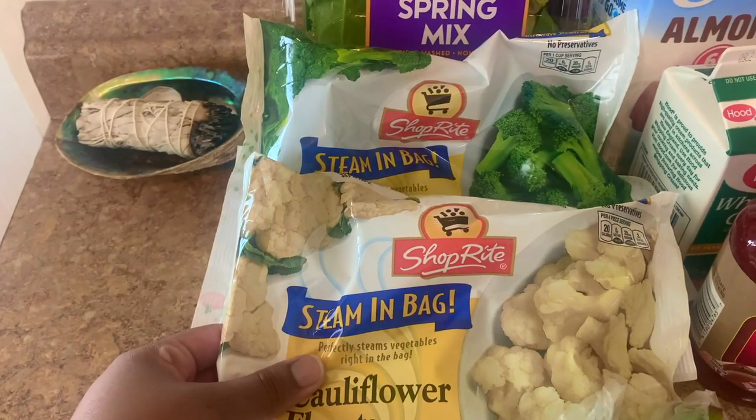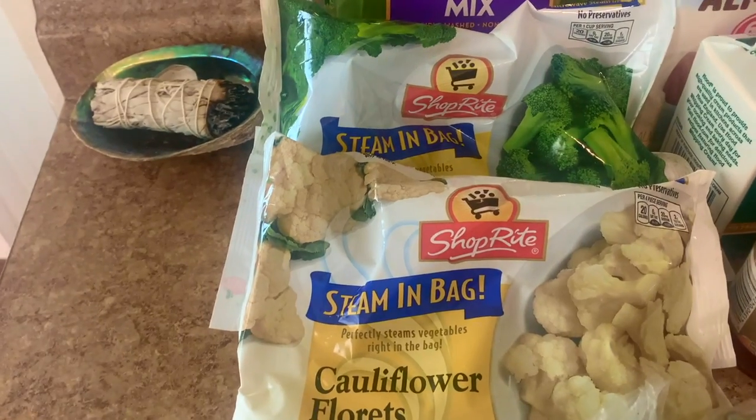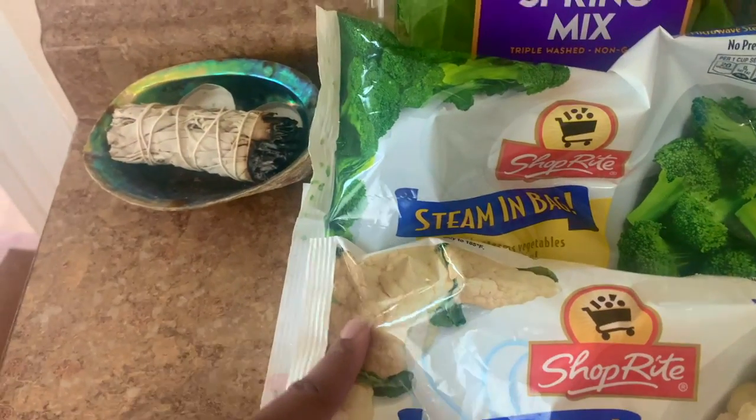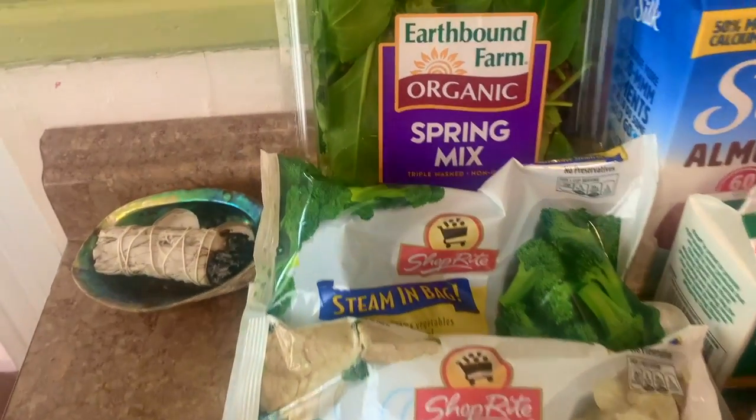Next thing I got is cauliflower — my husband loves cauliflower, so I'm gonna incorporate that into a dinner dish. And then I love broccoli, so I got broccoli.